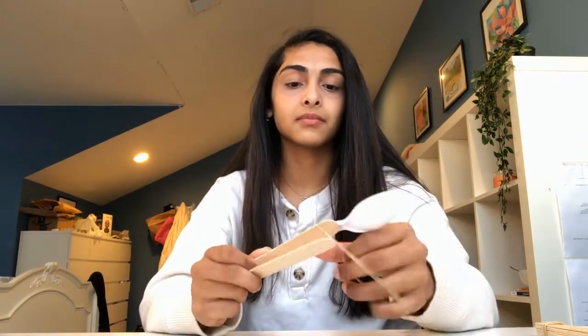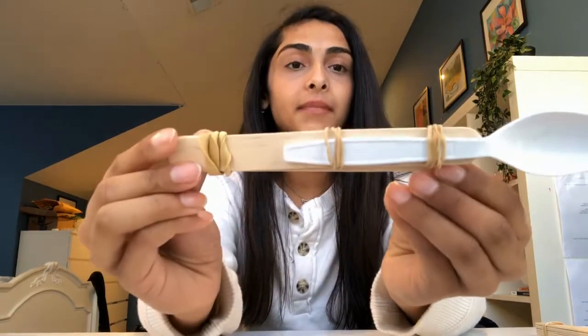Next, pull apart your two popsicle sticks and take your plastic spoon and secure it on top of one side using your remaining two rubber bands. It should look something like this.